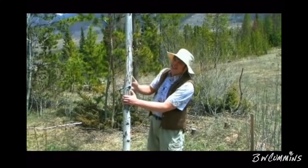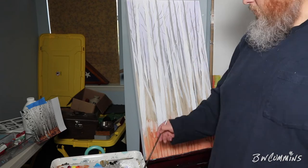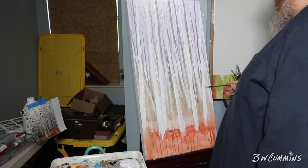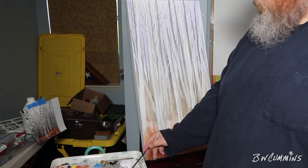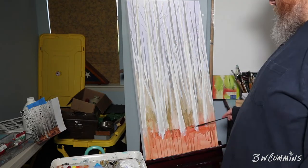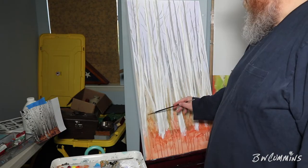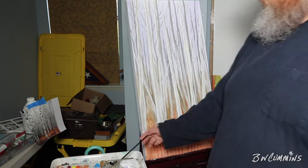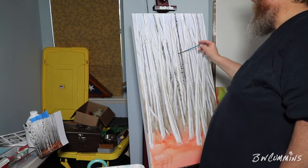Midground trees going in — they're white trees with dark marks on them. I'll come in after and add the little detail. Just getting some separation in there with some shadows, some dark spots, some depth — I want to bring certain things forward and push things back.